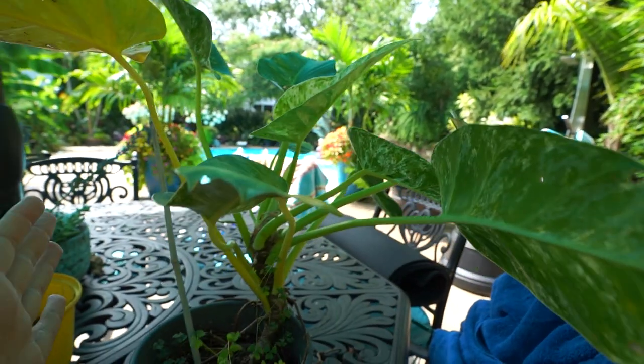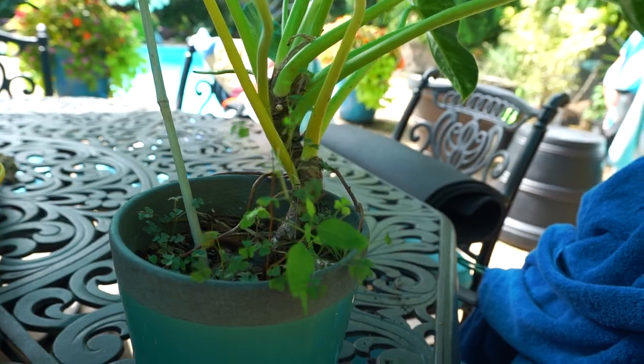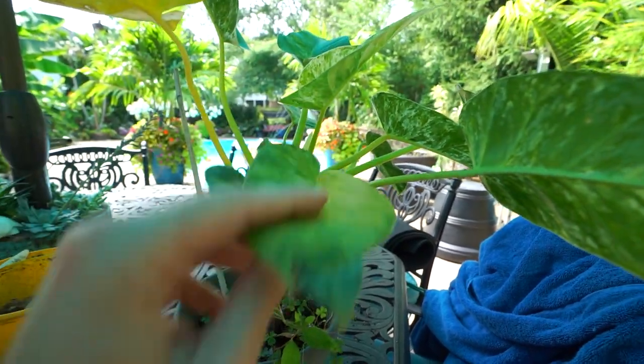So I thought I would bring everybody along for the updates on the plant, which we'll still do here. The repot part though, I'm on the fence. So instead we're just gonna do a little chatty plant vlog while I basically think out loud as to what to do with this plant.